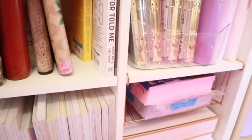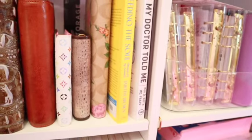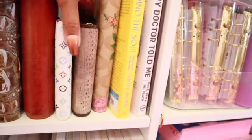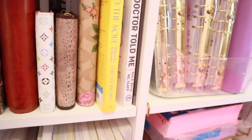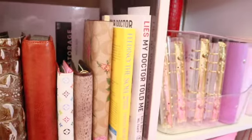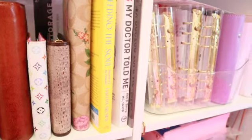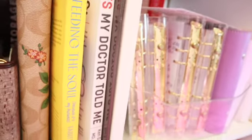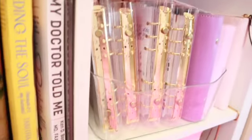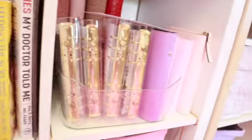I recently read two books — I'm not normally a huge reader since reading makes me sleepy. But these two I wanted to read: 'Feeding the Soul' by Tabitha Brown, and 'Lies My Doctor Told Me' by Dr. Ken Berry. Both are great books I would highly recommend. Then there's another book from a family member.